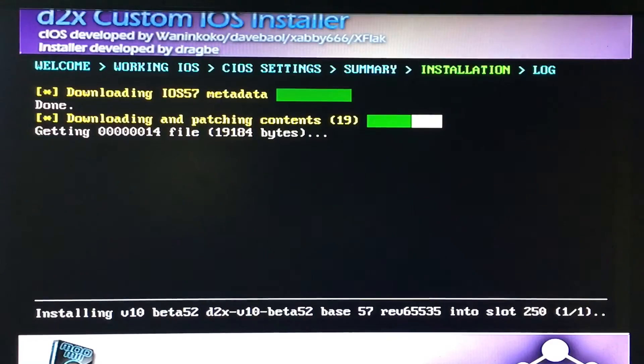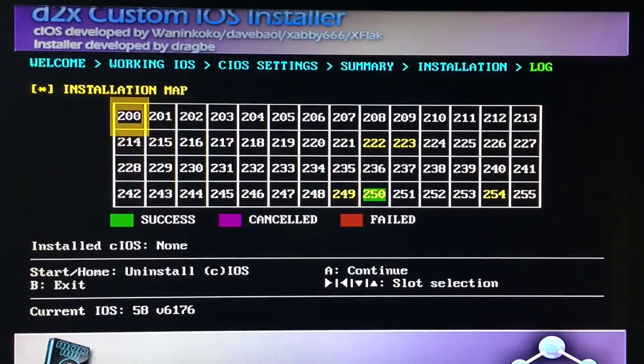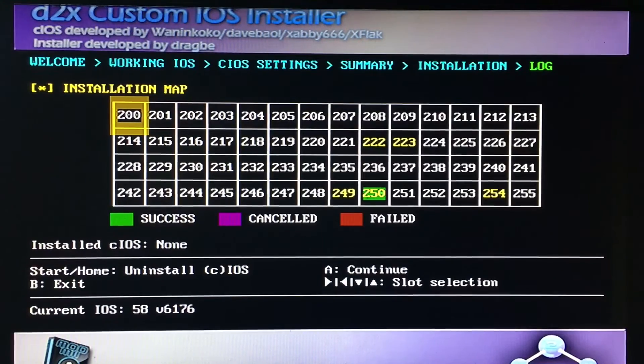Once again I'm gonna cut the clip. Once that has completed it'll bring you to this screen again. The number 250 — if it shows green, that means it's good, it's a success. So now we have to do one more. Press A to continue.